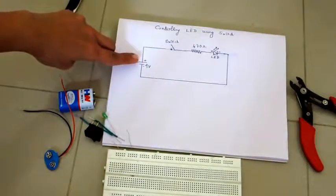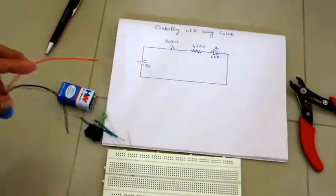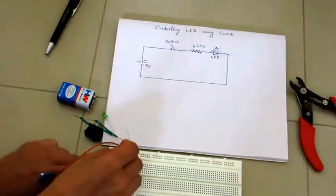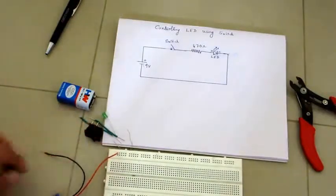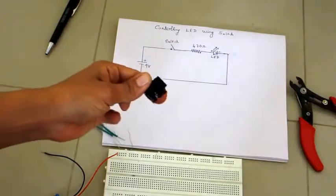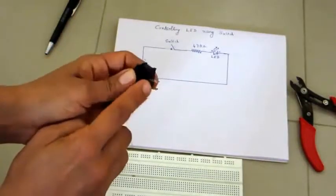The LED negative terminal goes back to the battery. Now we will hook up this circuit on our breadboard. First, start from the positive of the battery — don't connect the battery in the beginning, take only the battery connector. Hook the positive of the battery here. Now, for the switch, there are two terminals.